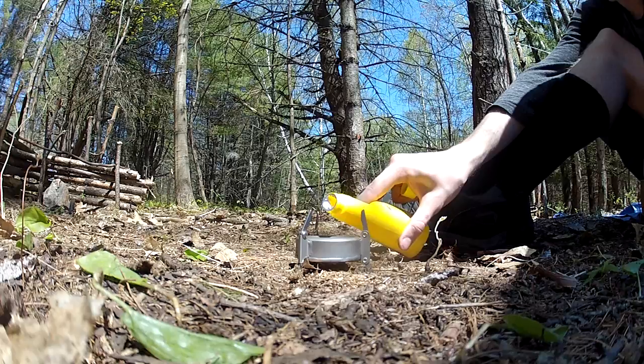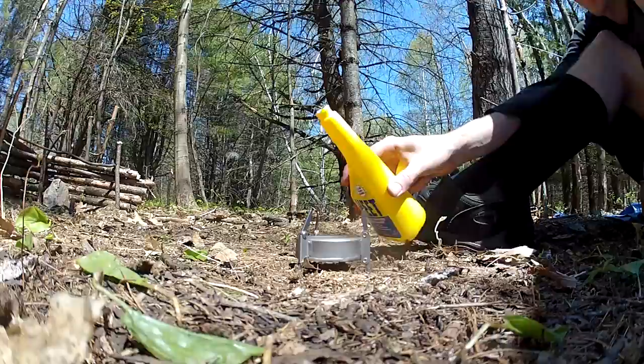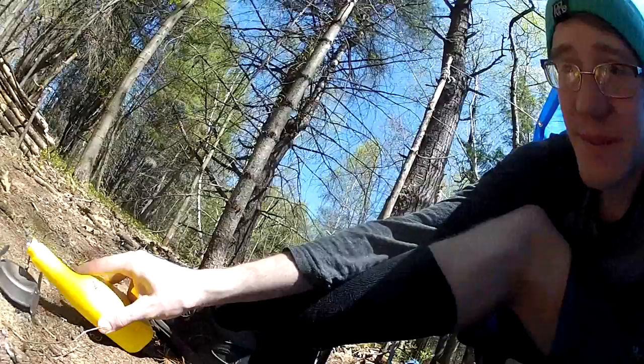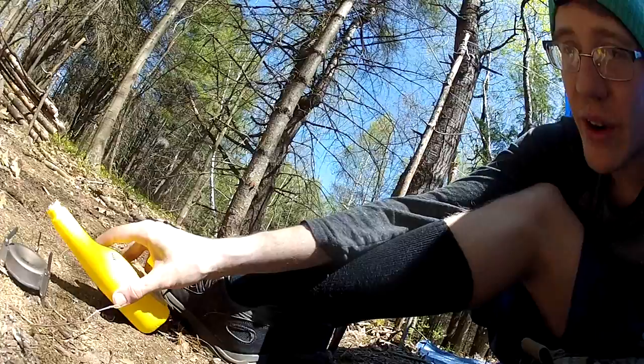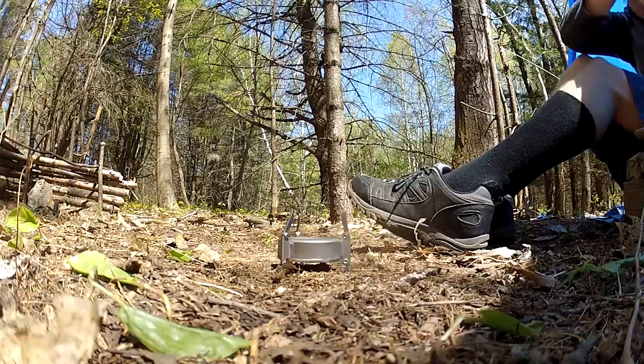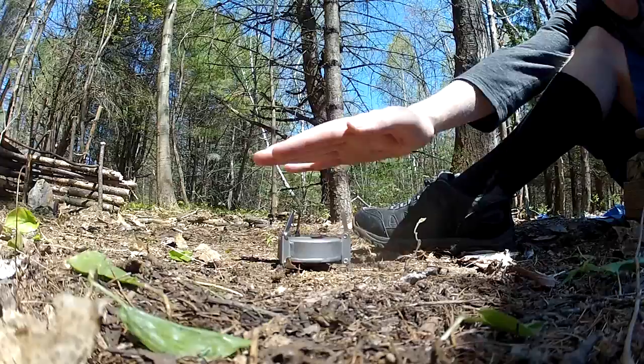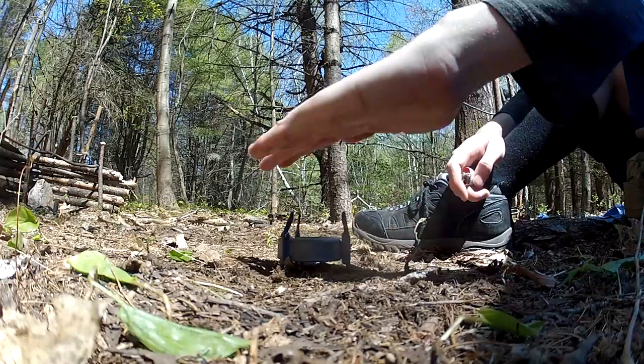It seems to take quite a bit of fuel, which is a little crazy. This thing only weighs an ounce, which I like — not much weight in the backpack. Looks like we're all set. I'm going to light it up and make some tea, and we're going to see how well it boils. I'll probably time it for you guys so we can get some kind of efficiency rating out of this.